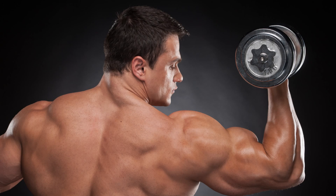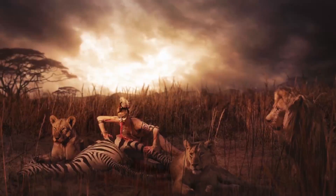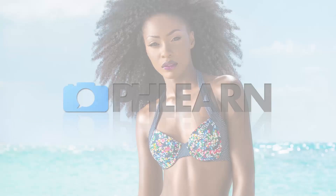Today I'm going to show you the fastest way to dodge and burn in Photoshop. Hey guys and welcome to Phlearn. My name is Aaron Nace and you can find me on the all new redesigned Phlearn.com where we make learning Photoshop and photography fun. And today's episode is all about dodging and burning.